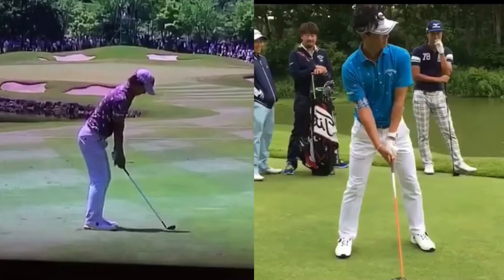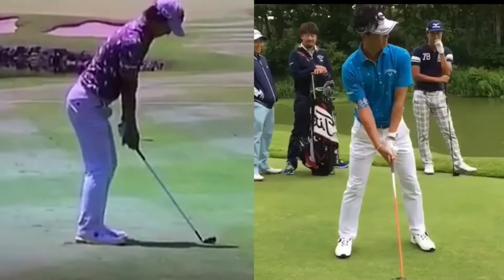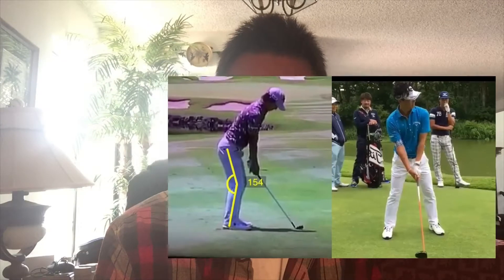The first thing we're going to look at is his knee flex at address. He's right around 154, so I'd guess he's hitting anywhere from a gap wedge to a pitching wedge or nine iron. With shorter irons you're probably going to have more knee flex than with your driver — longer club, less knee flex, standing a little bit taller. With wedges and shorter clubs, a little bit more knee flex, standing a little shorter. He's doing a really good job there.